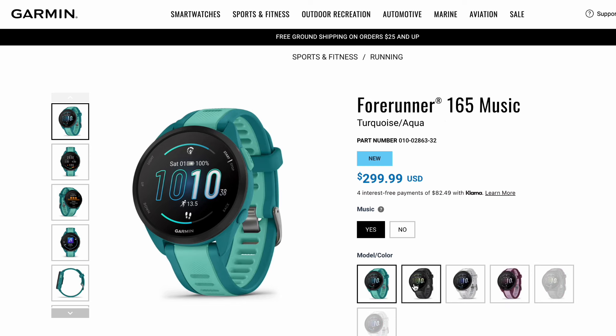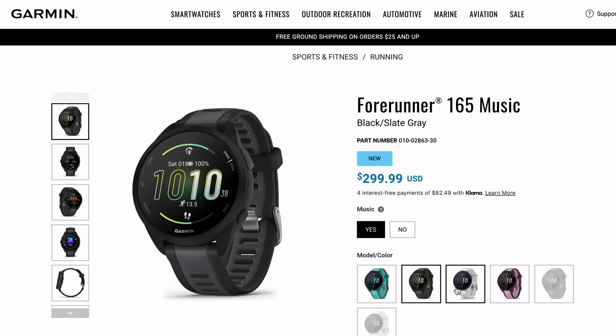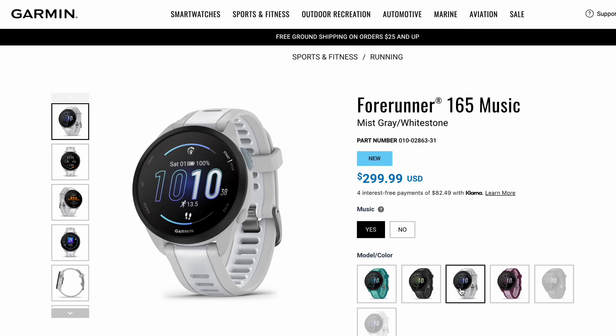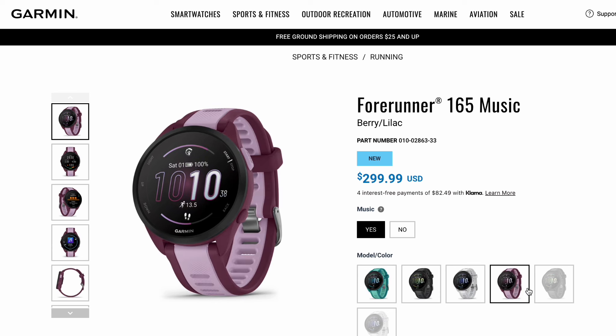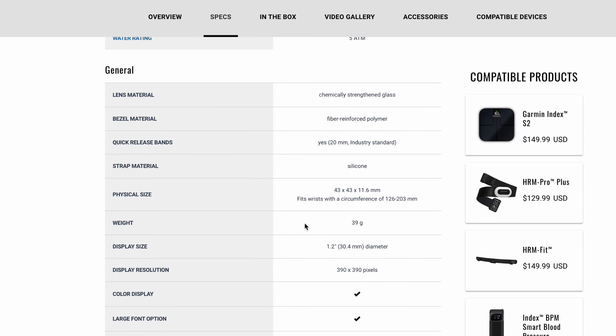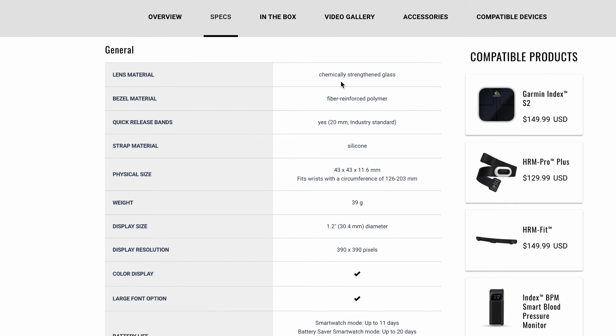If you choose the non-music variant, it will be either black or white, as the one you see here. For the music variant, you can choose between turquoise, berry, black, or white. It weighs about 39 grams and you don't really feel it on your wrist. It's one of the most comfortable watches I've ever worn.